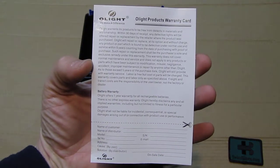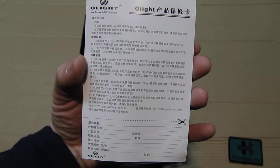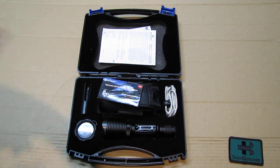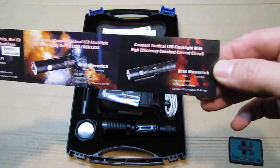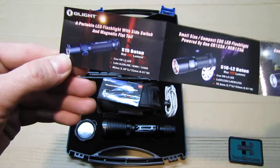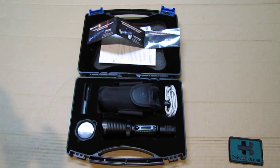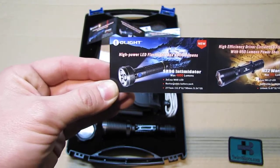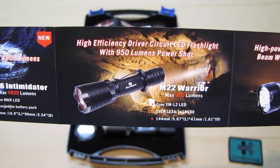It also comes with a warranty card in English and Chinese versions, plus two small advertising flyers showing other products they offer. Some of the flashlights shown are really big. And here we have the M22 Warrior, which is what we're looking at.